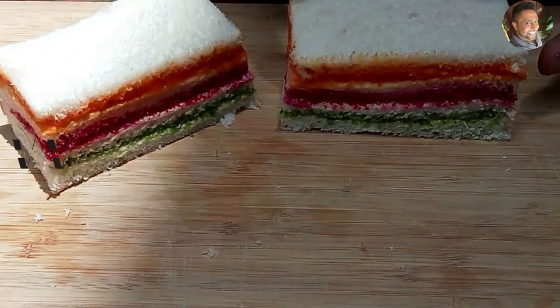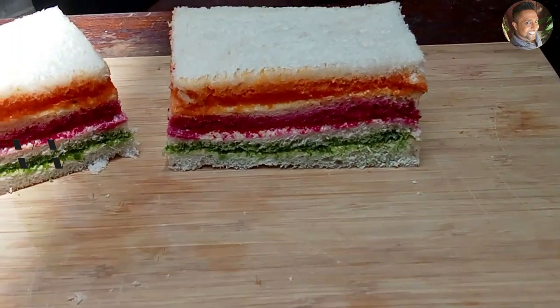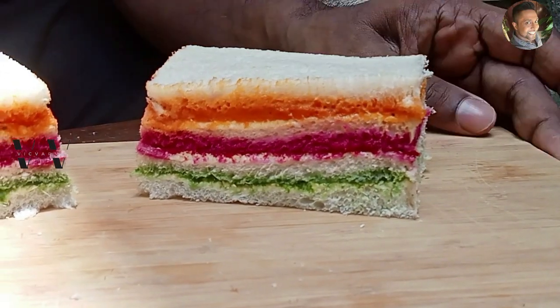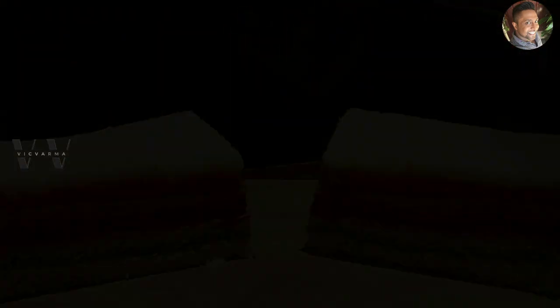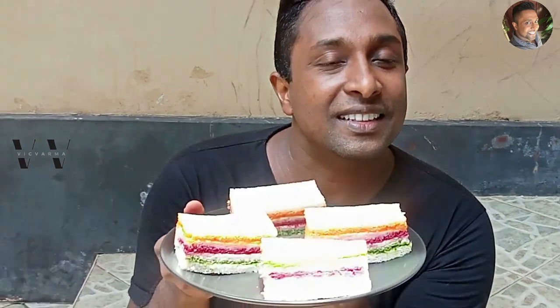Rainbow color sandwiches! The rainbow sandwich — so beautiful!